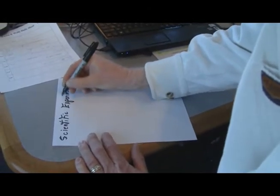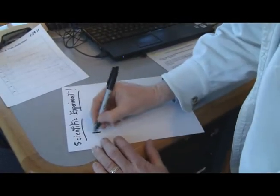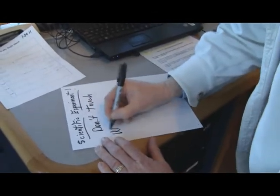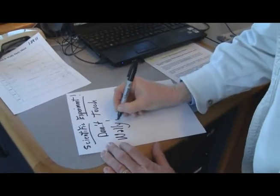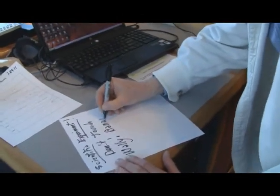How about 'Don't touch Wally's banana'? Don't. Touch. Wally's. Banana. How do you spell banana? It doesn't matter. They'll get it when they see it.